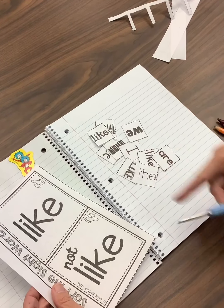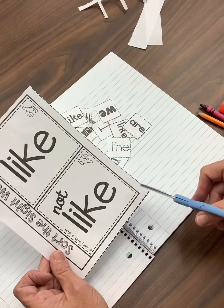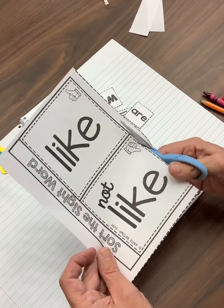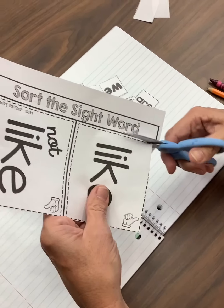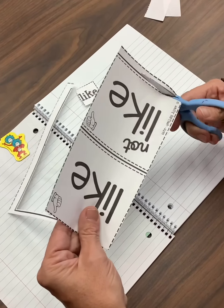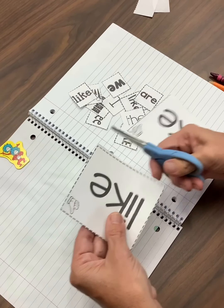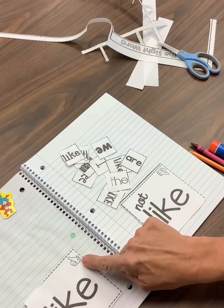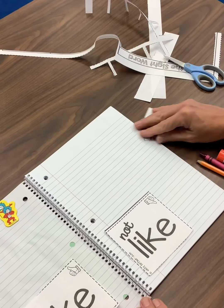I have all my star words cut out and I'm just going to lay them on my smart book right there. And then I have to cut out the like and the not like. You want to make sure you cut along those lines. I'm going to go ahead and cut these big words out and go around the outside and turn. I bring it back around, turn, throw my trash away. And then I'm going to cut these apart — I'm just going to cut one time down the middle. So now I have like with a thumbs up and not like with a thumbs down.